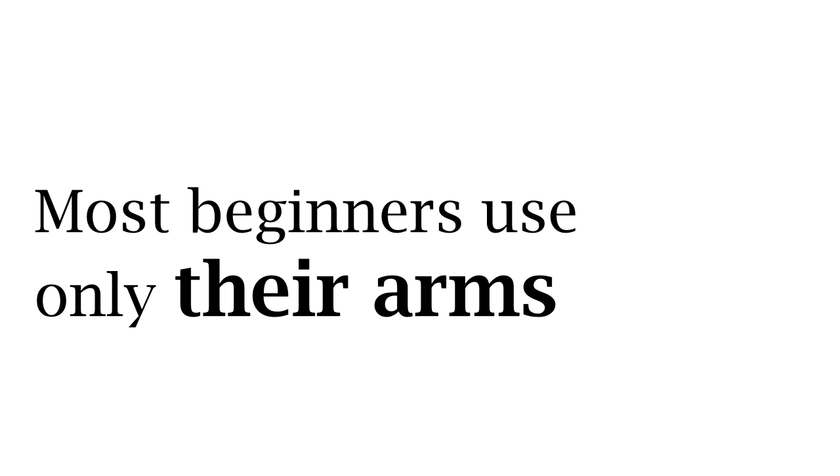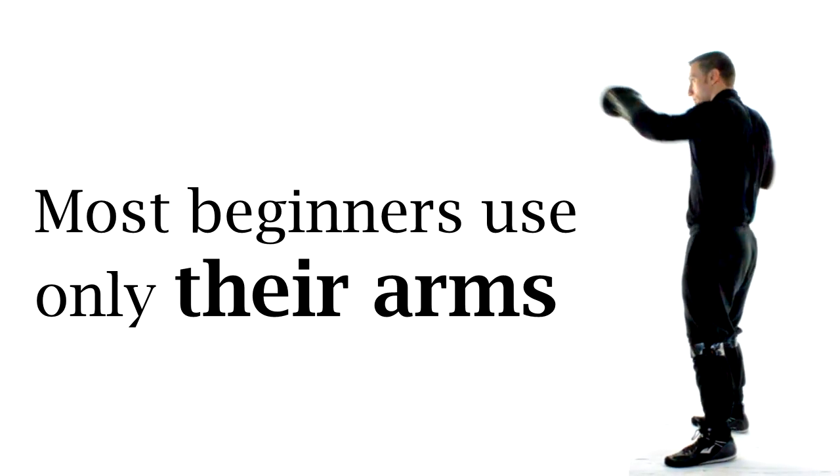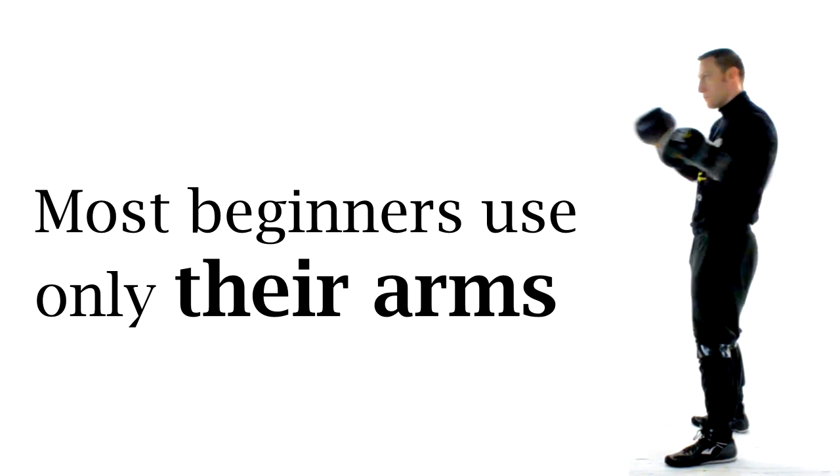You may be wondering why I'm dressed like this. That's simply so that you can see my limbs with the contrast against the white background. I may look a little geeky with my knees all duct taped, but I'm a geek who can punch hard and so I'm not too worried about it.